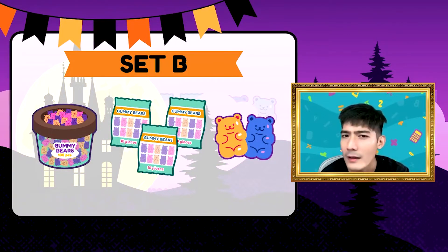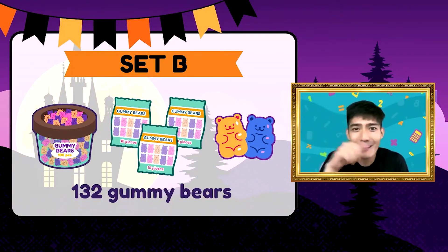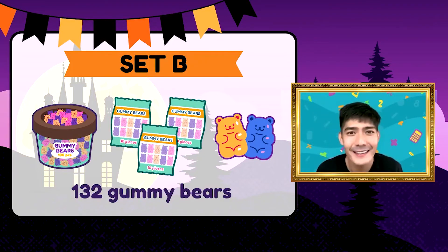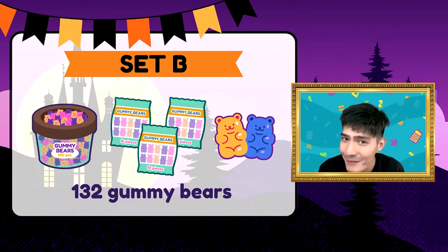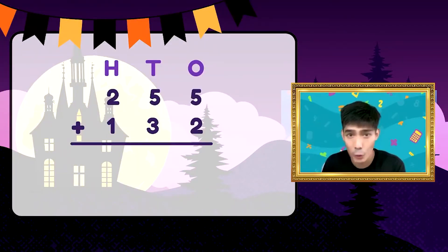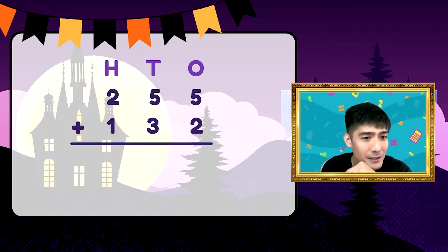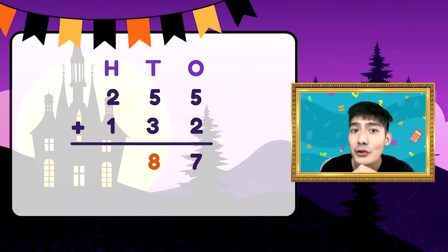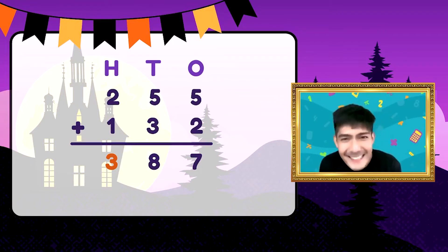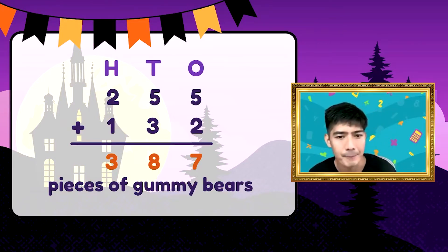E sa Set B, meron tayo isang tub, tatlong packs, at dalawang pirasong gummy bears. Ilan yan? 132 gummy bears sa Set B. Ngayon tatlong digits na. Madali lang yan — pareho lang. Let's remember our two steps. Step 1: ihanay natin at itatapat natin yung hundreds, tens, and ones. Step 2: unahin natin ang ones. So let's start — 5 plus 2 is 7, 5 plus 3 is 8, 2 plus 1 is 3. Ang sagot natin ay 387 pieces of gummy bears.